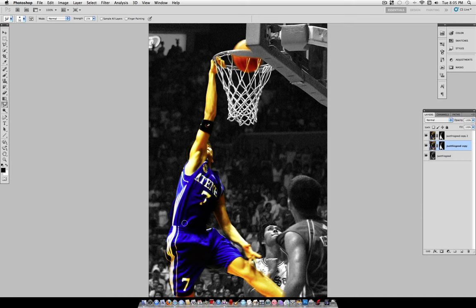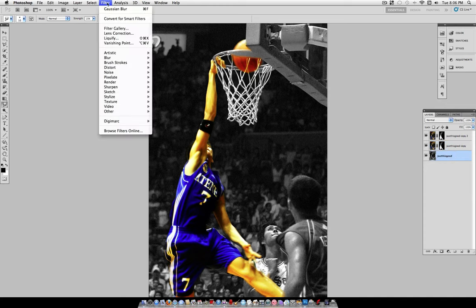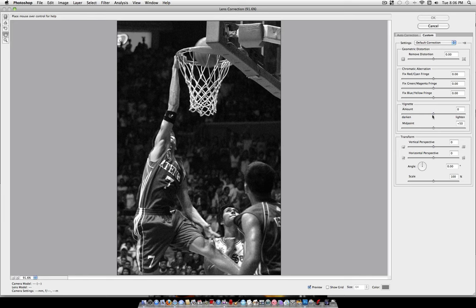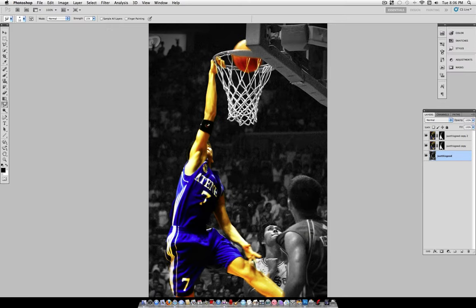Work in small areas — you don't want to go overboard on areas like the face and make it unrecognizable. Once you're satisfied with the effect, you can add some final touches. For example, go to your original layer, go to Filter, Lens Correction, click the Custom tab, and slide the Vignette slider down a bit. That'll create a little vignette, which will increase the focus on the main focal point.